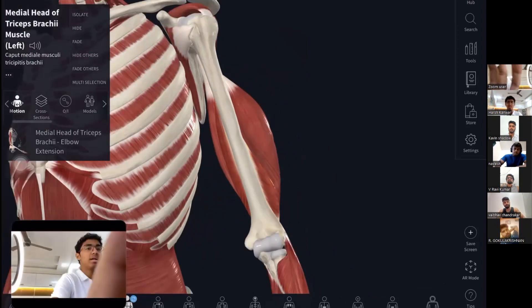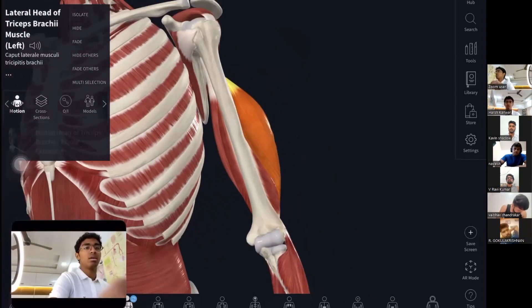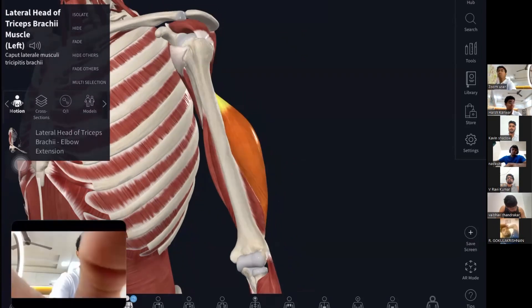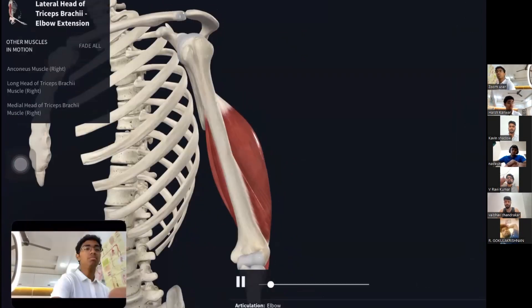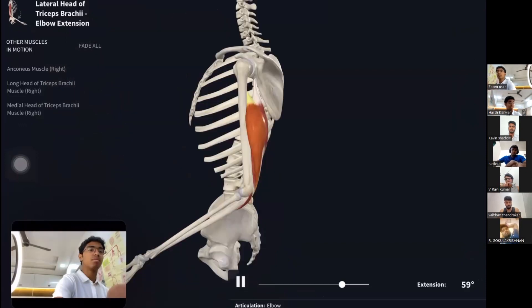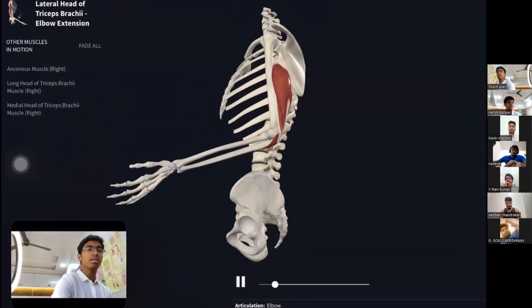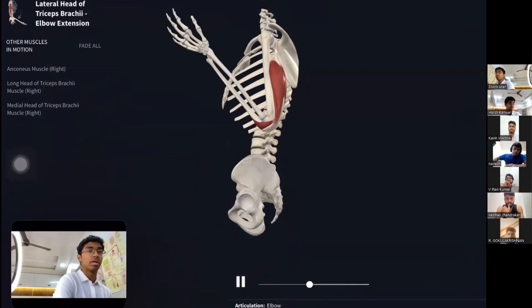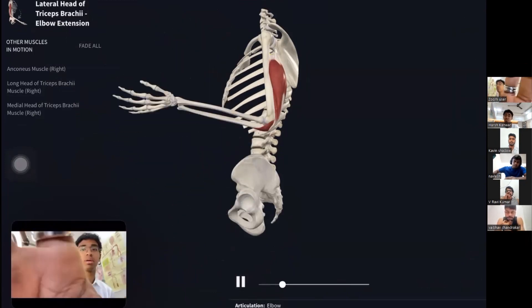The lateral head starts from the medial border of the humerus and ends on the olecranon process of the ulna. All heads work for elbow extension. Ideally, adding resistance — such as a weight — would help extend the elbow more and engage the muscles more effectively.